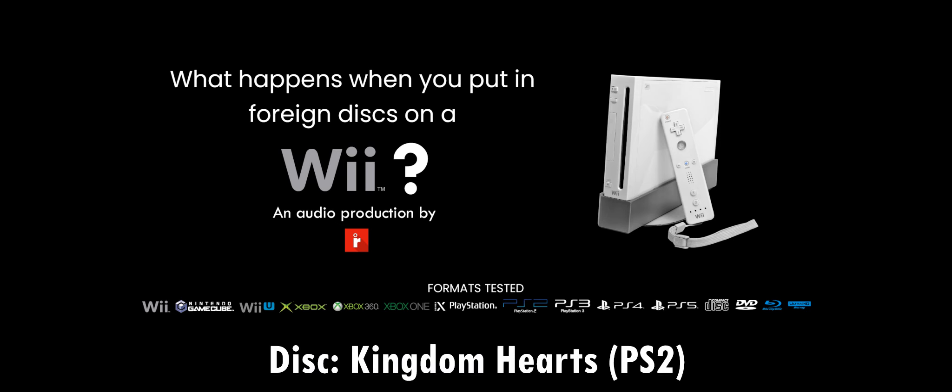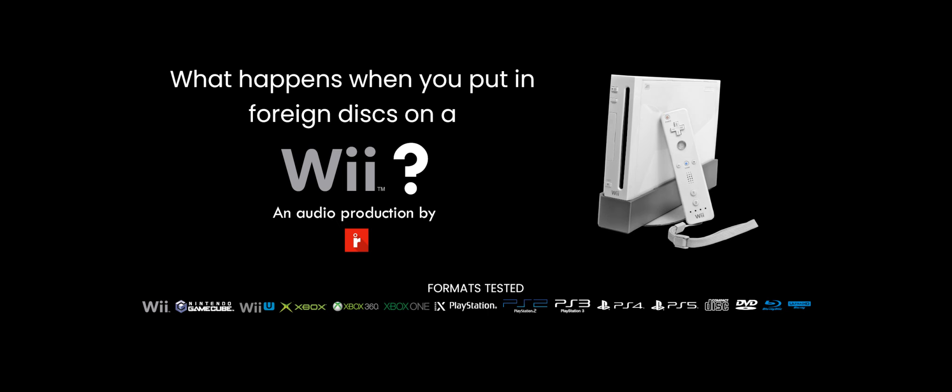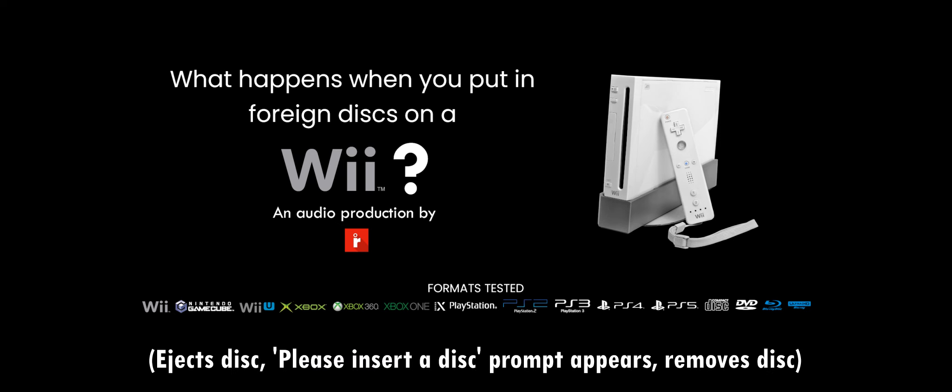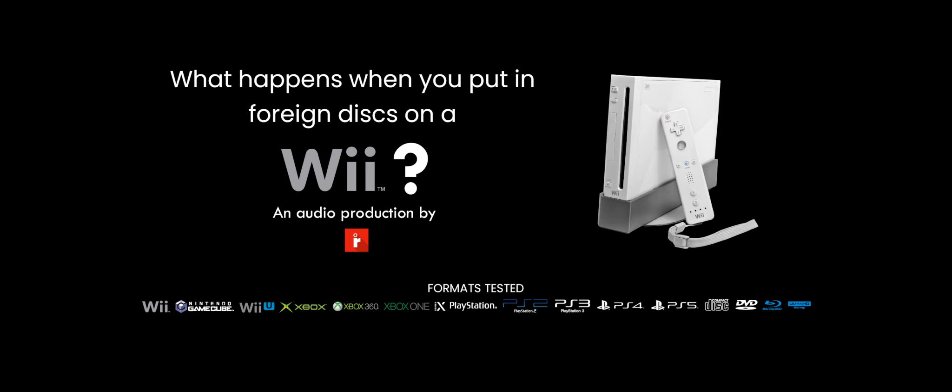Here's a PS2 game, Kingdom Hearts. I'm very familiar with this franchise — the characters are inspired by the Final Fantasy series, which also incorporates Disney themes. And it doesn't read it. PS2 games will not work.